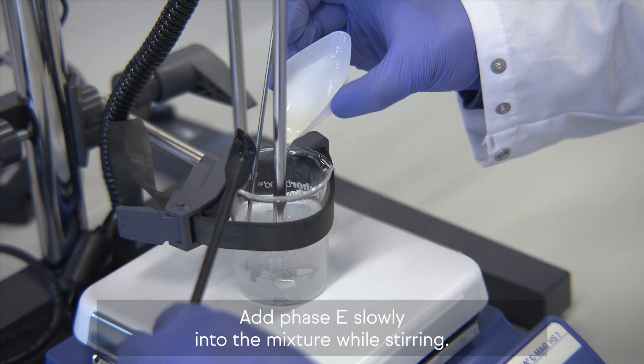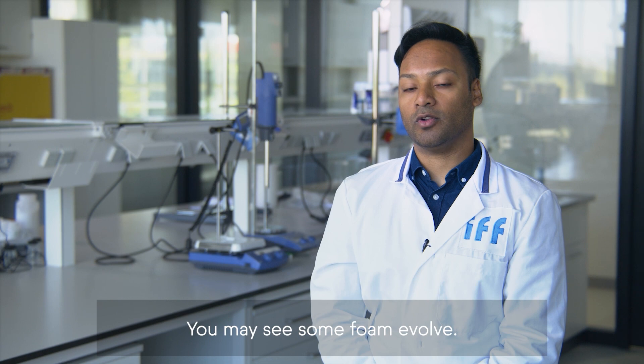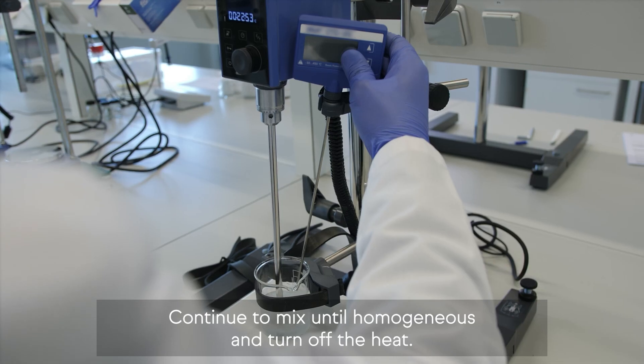Add Phase E slowly into the mixture while stirring. You may see some foam evolve — this is normal. Continue to mix until homogeneous and turn off the heat.